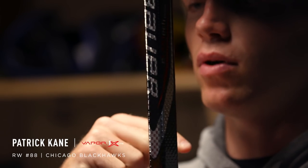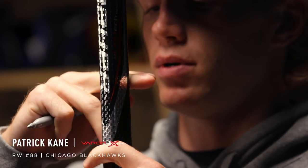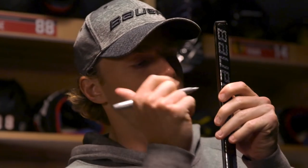First thing I'm going to do when I get my stick ready is mark it to get cut. Usually I like it right below my chin with my skates on, so I mark it right about here. Make the mark and cut it down, and away we go. So now we've got the stick cut.